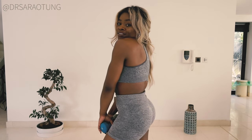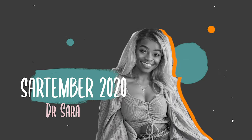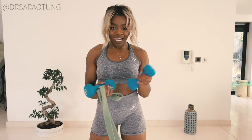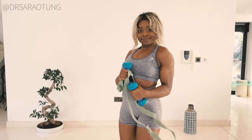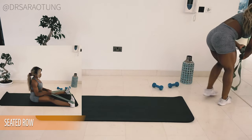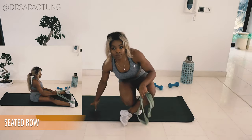Hello beautiful people, welcome back to my channel. Thank you so much for clicking on another video. In today's video, we are doing a back workout. You wanna grab some dumbbells and a resistance band if you have one, but no worries if you don't have any dumbbells — use some water bottles or some cans, or you can just not use any. If you don't have a resistance band, you can also use some tights, or you can just do the movement without still engaging the muscles.